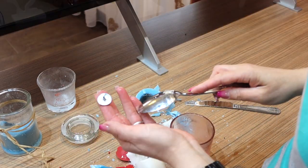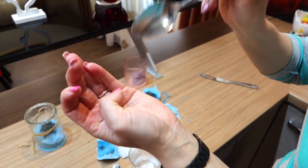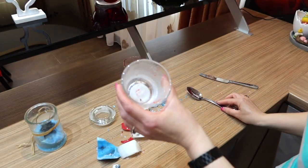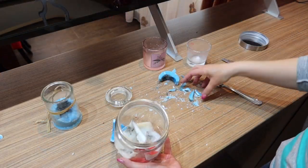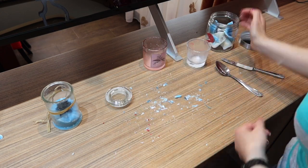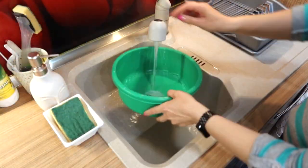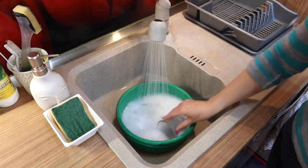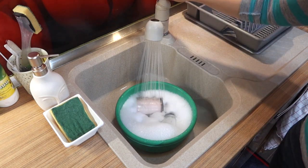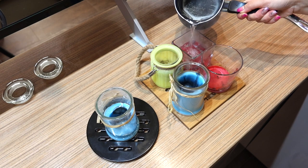Then remove that little metal wick holder with a spoon. You can see the jar is now empty. Put away the wax and soak the jars in hot water with dish soap. Using soap and hot water is effective for removing both labels, oils, and any remaining wax.